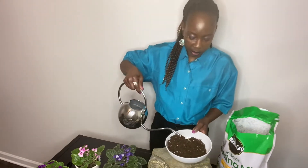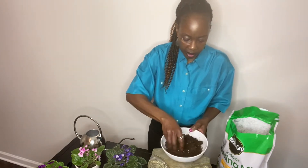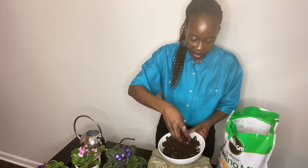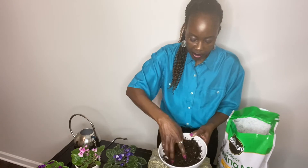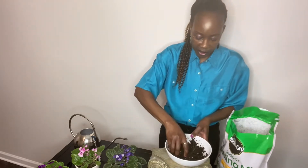The first step is to moisten the soil. I've already placed some soil in this bowl and I'm going to add water. We need it to be crumbly. This is much easier than using gardening gloves. So this is nice and damp — I think I'll add just a little bit more water. You'll see I'm able to form a clump like a little ball, but it's still loose. I think this is fine.